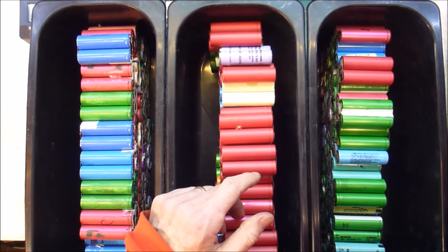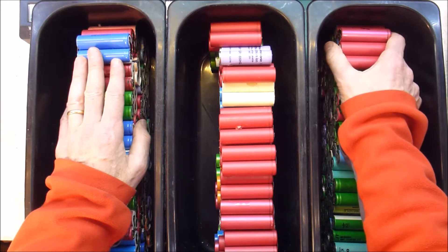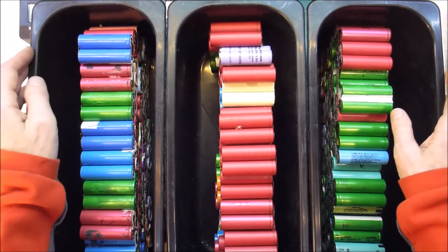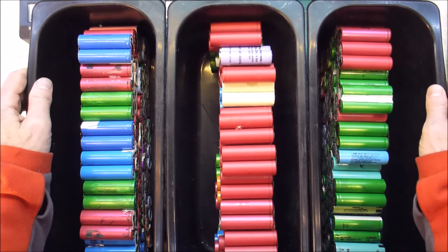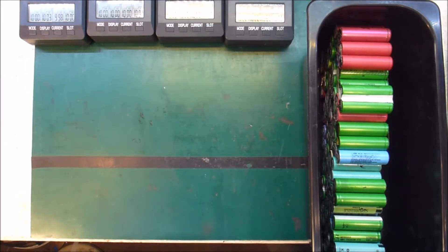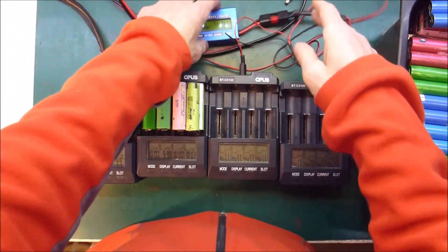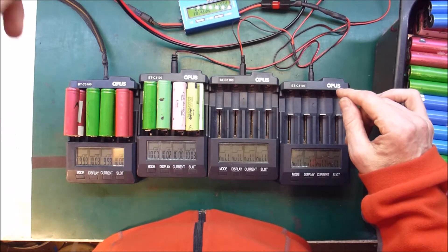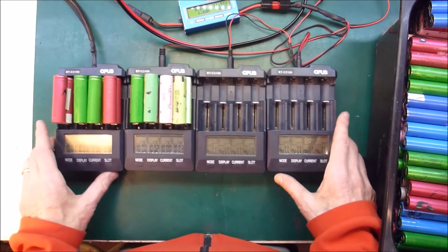Fortunately, last weekend I went to the opening of a new maker space in Lahat, where I live, called the Nineye Remakery. While I was there I met somebody who watches my videos and who said he had four Opus dischargers he wasn't using, and he was perfectly willing to lend them to me. So I've got these plugged into a harness I made a while ago that draws power from a 24 to 12 volt DC-to-DC converter, running off my power wall. I've already put eight cells in.